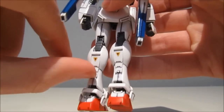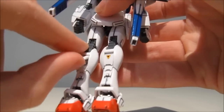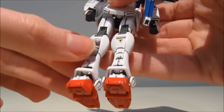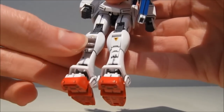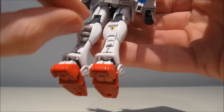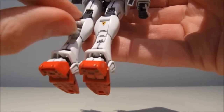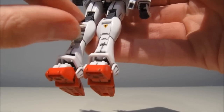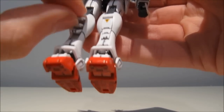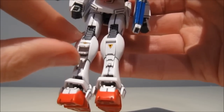Looking at the back, we have thrusters that go out. The top two thrusters can't go fully upwards, so they're locked into the correct position. But the bottom thruster can go anywhere it wants — it's kind of weird that the top two can be positioned correctly but the bottom one you just have to try for yourself.